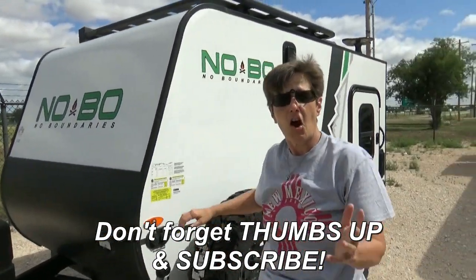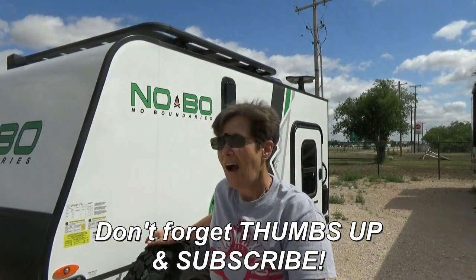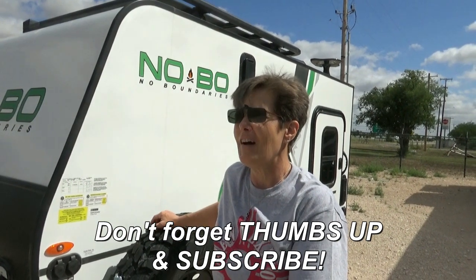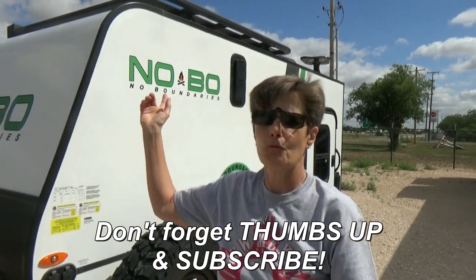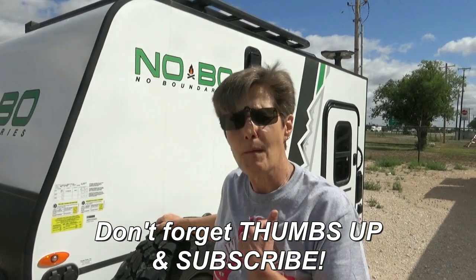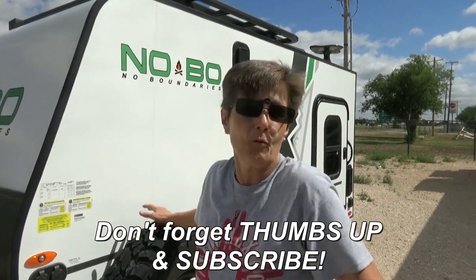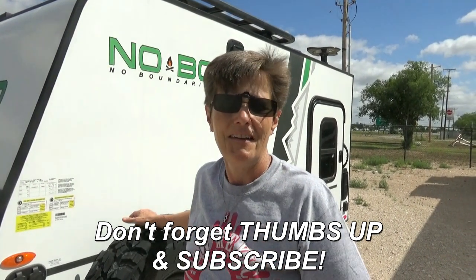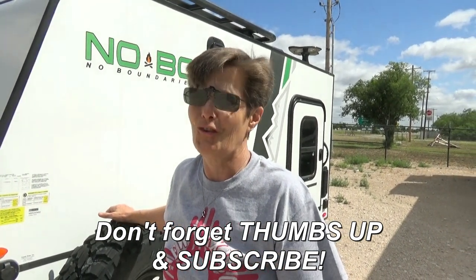So if you are an off-road warrior, I just thought this was fun. I'd never seen one before, and literally as we were driving in the other day I said I've never seen one — I want to know what it looks like. They didn't mind our filming, so we could show you. Thanks for watching Two Tired Teachers.